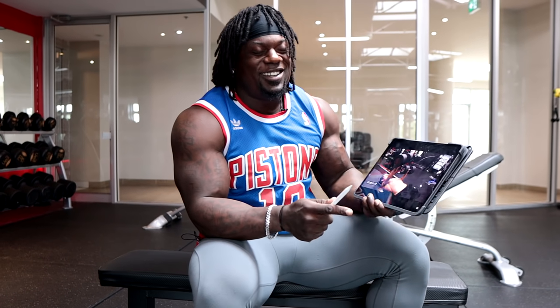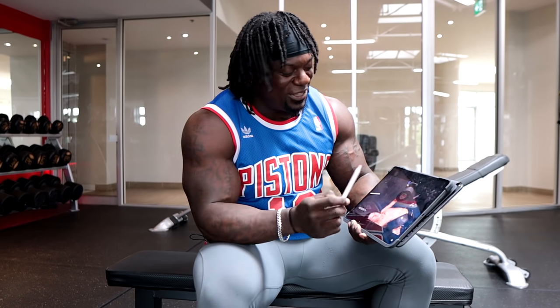Yo, this is 90 pounds? Come on, AthleanX.